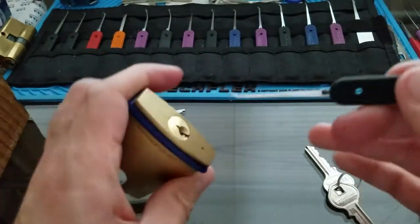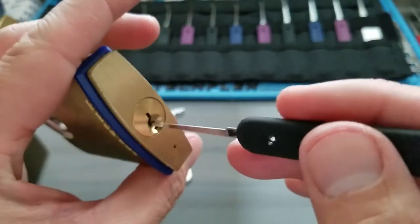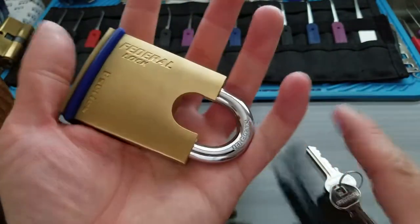I've been trying to pick it from front to back, 1 to 5, for the longest time and wasn't able to do it. I decided to start from 5 to 1, back to front, and it opened up real quick. There we have it - pretty easy. Not too bad. It's a Federal Lock F-Series.